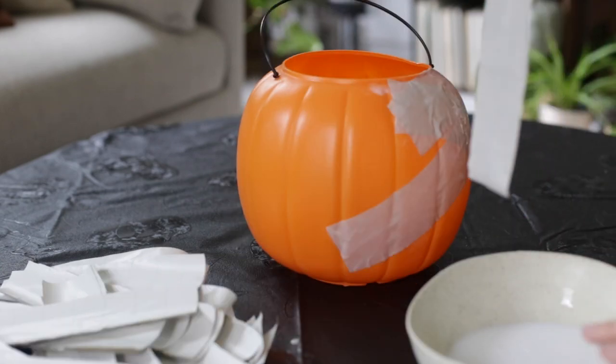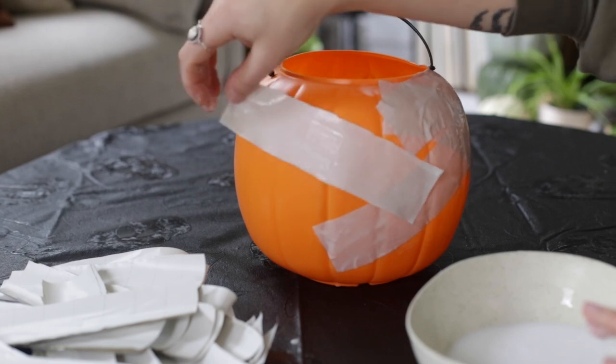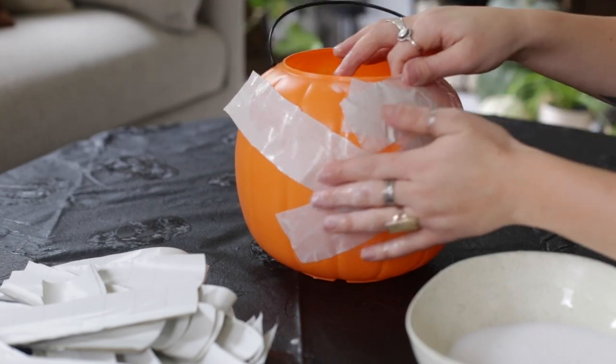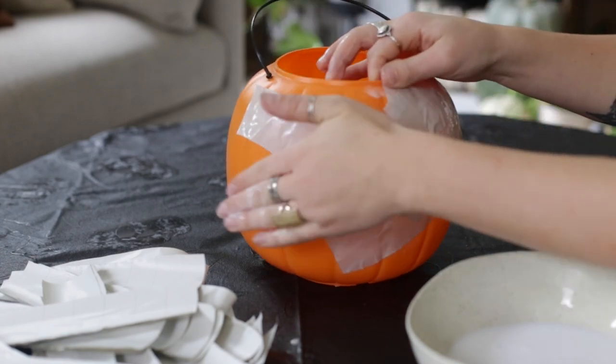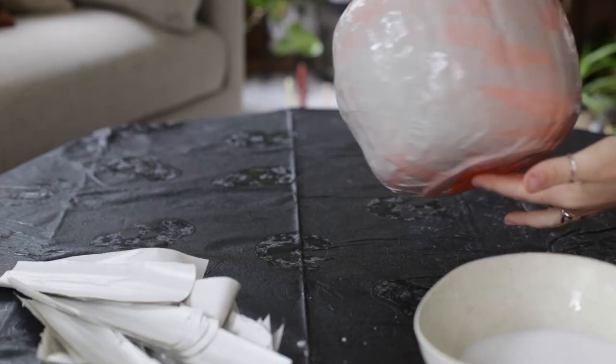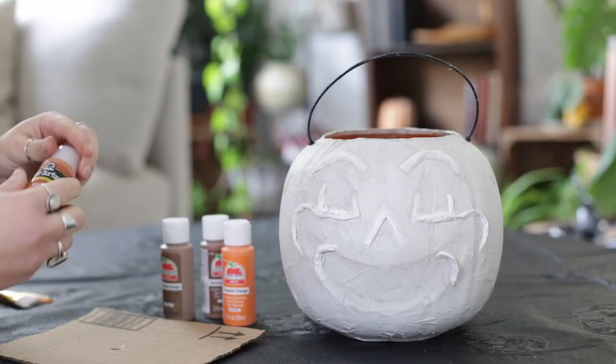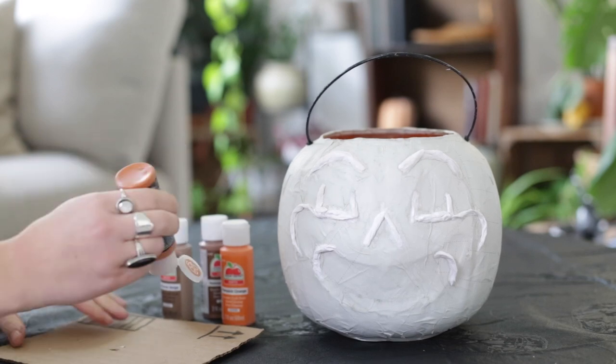Once you have the pumpkin covered in one full layer you're gonna let this dry completely and then you'll repeat again with one or two more layers depending on what you'd like. I also used the crepe streamers to create some structure for my pumpkin's face — the little cheekbones and eyes and eyebrows — and once I was happy with the shape and the coverage I let it dry completely.